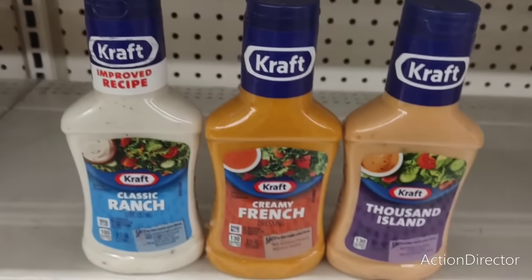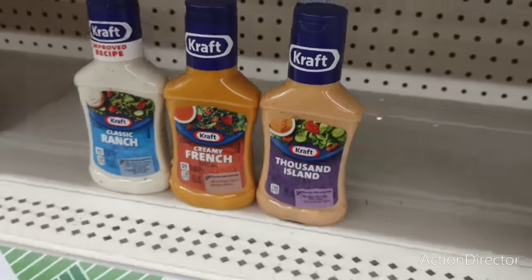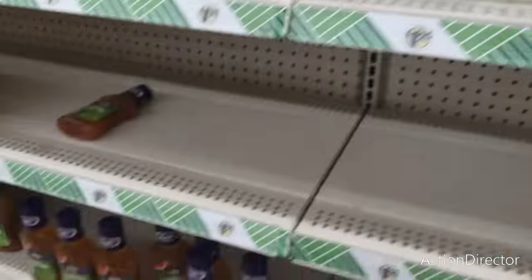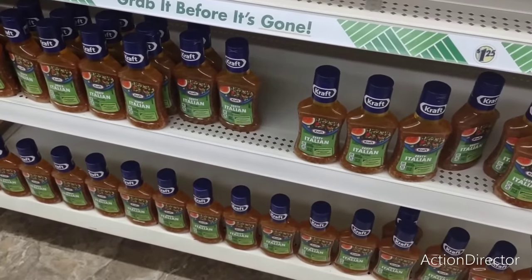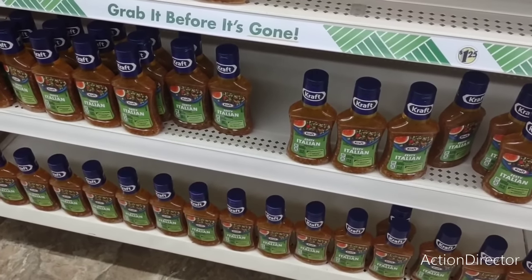They have Kraft Classic Ranch Dressing, Creamy French, and Thousand Island — 8 fluid ounces — and also Zesty Italian. That's a pretty good deal for $1.25. It's name brand, especially if it's just you or you and your significant other.